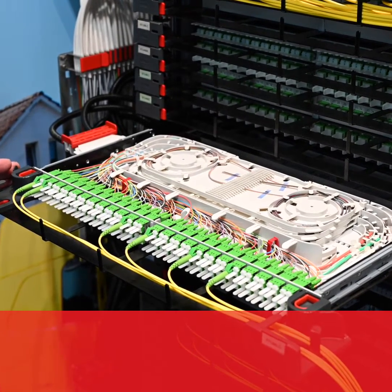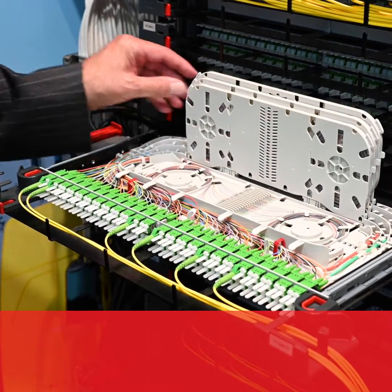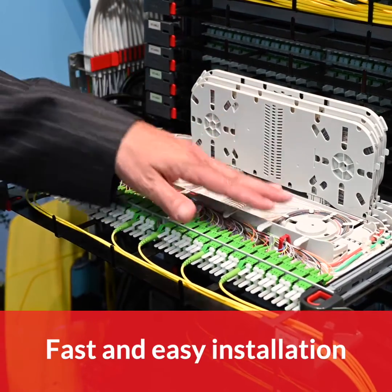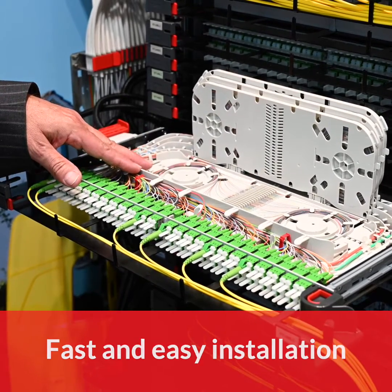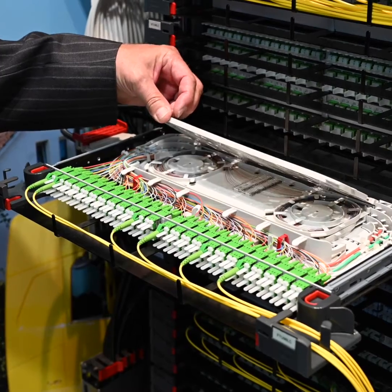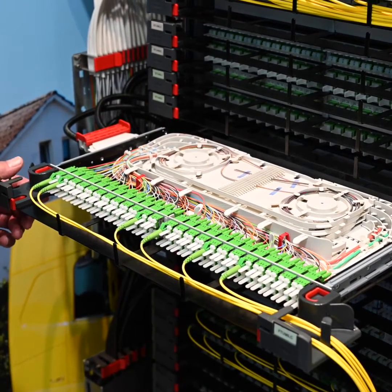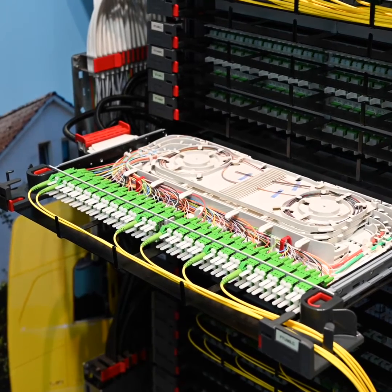With this we can increase the density a lot. You see we have different levels to do the splice work — on the first level up to 24 fibers, then we have an additional three fiber trays, and with this we can go up to 96 fiber connections on a three-quarter unit.